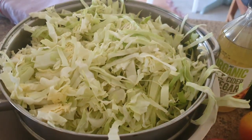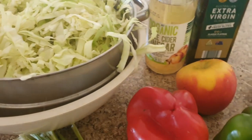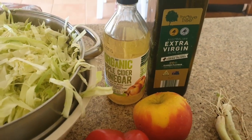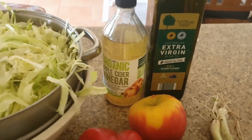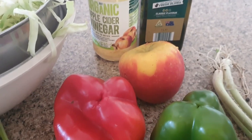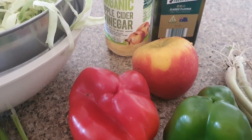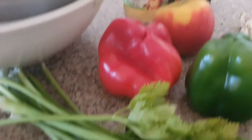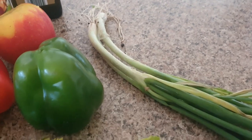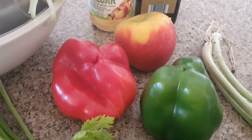Here are the ingredients we're going to be using. Coleslaw has cabbage, of course. We're going to dress it with some apple cider vinegar and some olive oil, but that will be done just before we serve it. We have a red and green capsicum, an apple — I'd normally use a green apple but I only have red today — celery, spring onions, and we also need carrots; we use grated carrots in this.